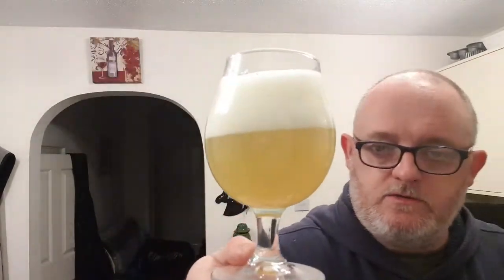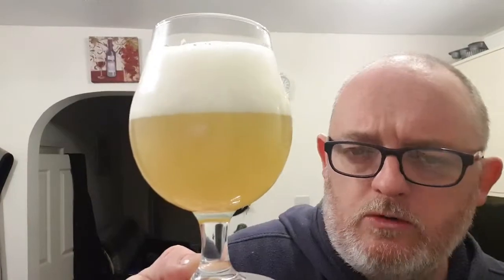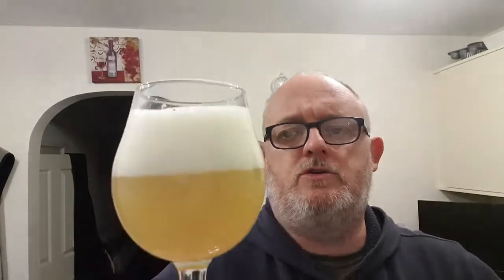Beer in a glass — what have we got? We've got ourselves a hazy yellow gold beer. Looks rather good. We've got two fingers of a dense white head, compact bubbles, with a little bit of a cappuccino wobble across the top of it. Looks great.